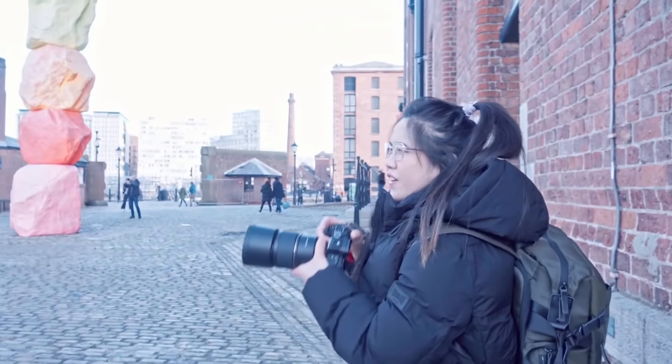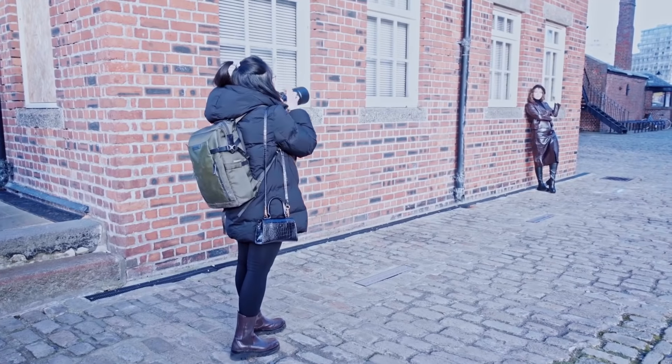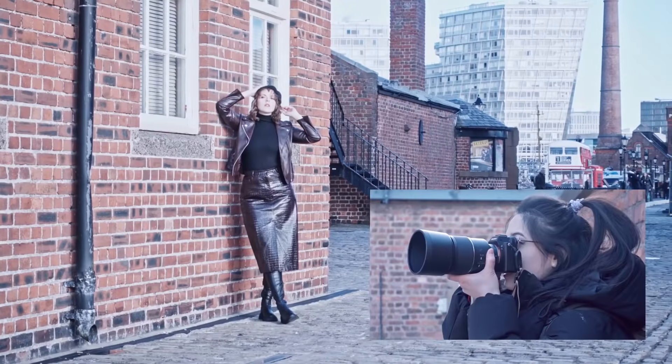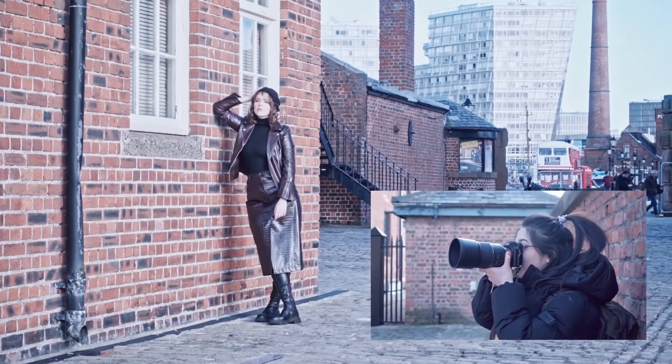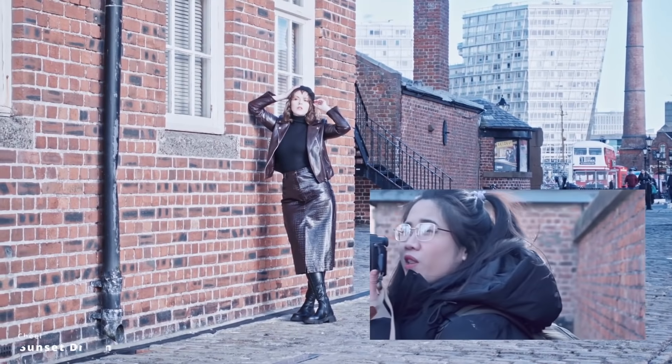Perfect. Can you look straight here so I can see a glow in your eye? Yes, perfect. The sun is not so harsh and it's sort of just brightened up her face, which is so nice. Plus, the lens is so fast when it's focusing, which is so cool. I'm just going to go a little bit closer.